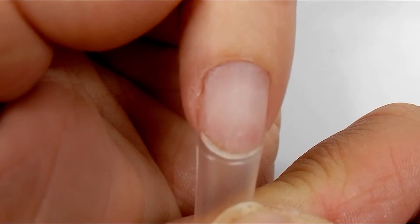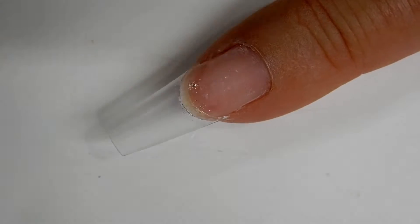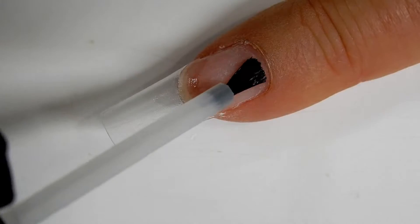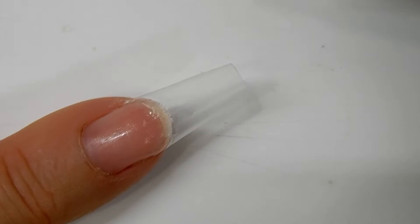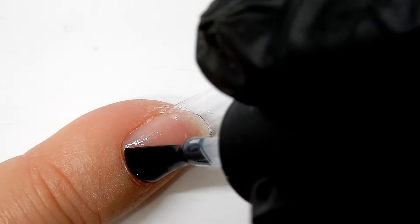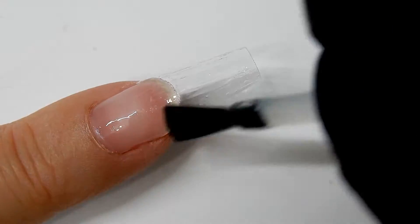Now I'm going to apply my dehydrator — just one coat on the natural nail. Now I'm applying my primer, and I will apply that on the natural nail only. Now I'm coming in with the base gel and I'm going to apply that all over the nail including the tip, and I will cure that for one minute. You can use any base gel that you want.